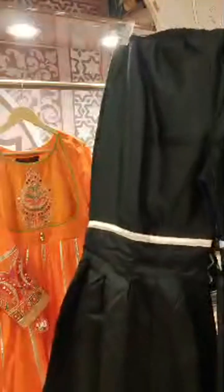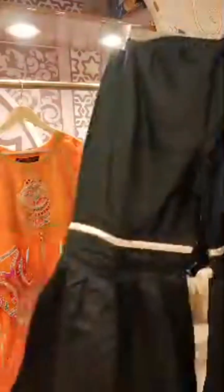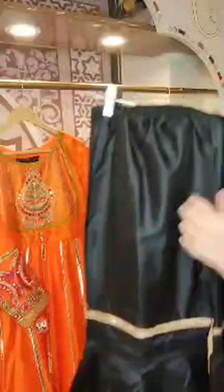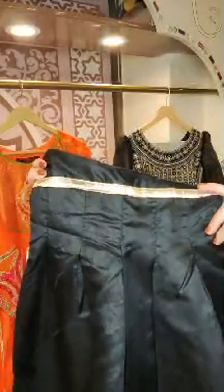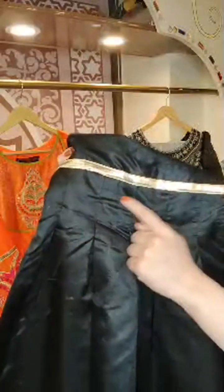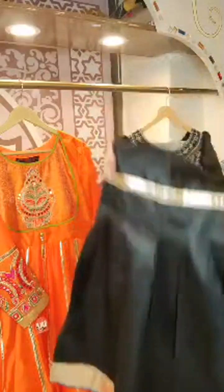I will show you the black one and the gharara before I move on to the next one. This is the gharara pants with this one. It has some nice pleated details. You can see the new-style box pleats that create a modern flair on the gharara.